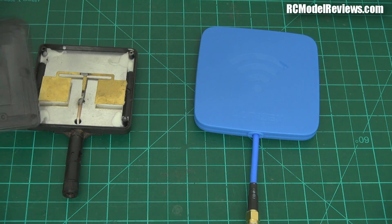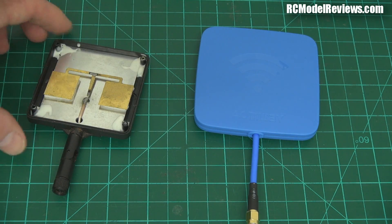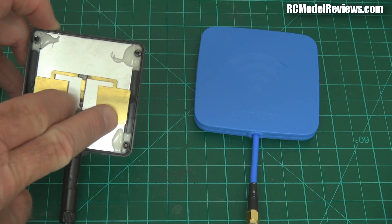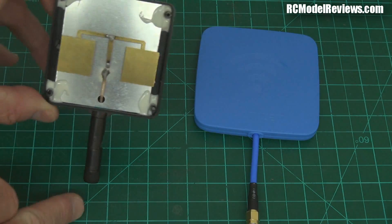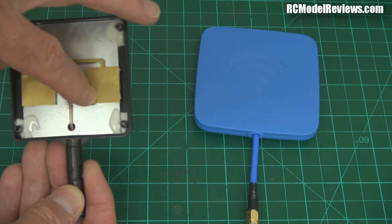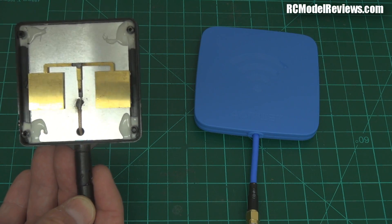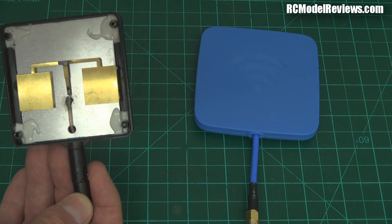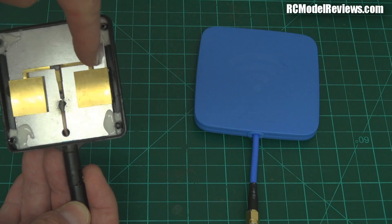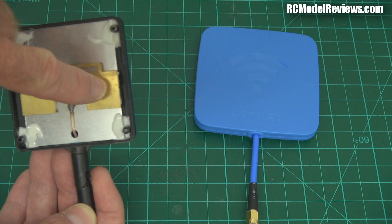This is an 11dB antenna on 5.8GHz — a patch antenna. You can see patch antennas are really quite simple. We just have a lump of metal which captures the radio waves and then feeds them down the cable. This one has two patches of metal which means it has 11 decibels. A single patch of metal will have about 8 decibels, and every time you double the power you add 3 decibels. So doubling the receiving area gets you 3 extra decibels — it goes from 8 to 11. These are fed by a wire that comes out the same edge on both.